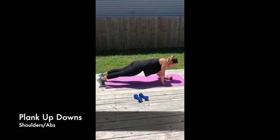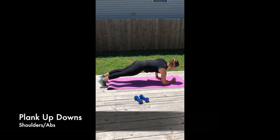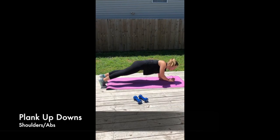For this move, you're going to start in a push-up plank position, and then you're going to drop one arm at a time to build down into that elbow plank position. Make sure you are alternating arms here so that one arm is not getting more work than the other.